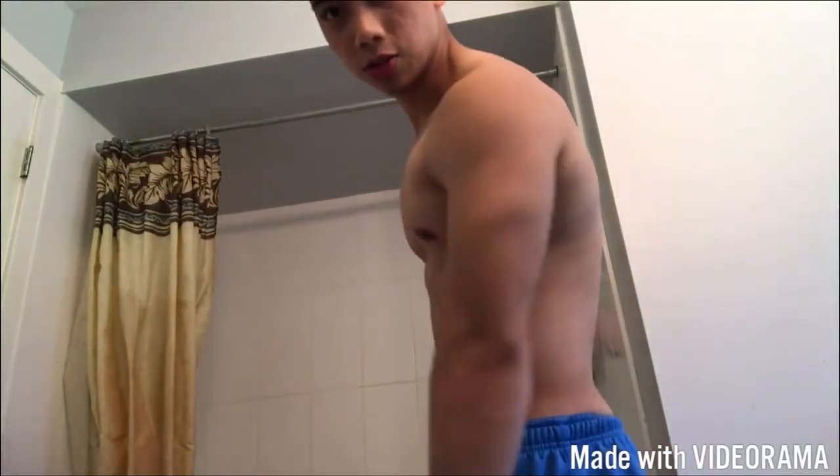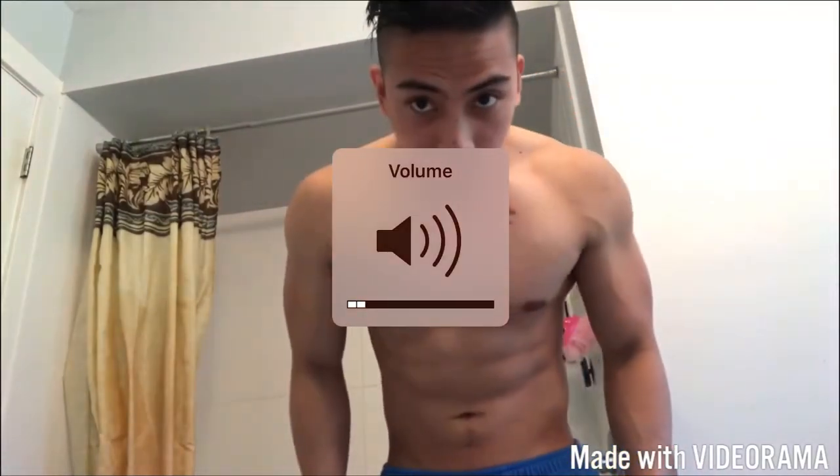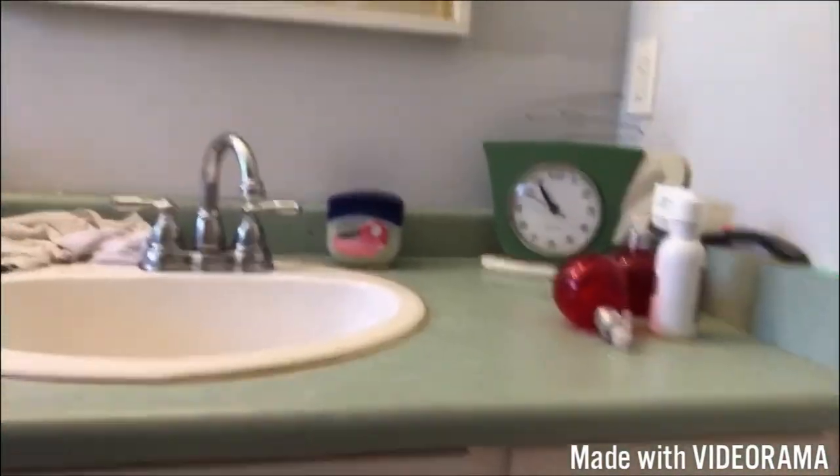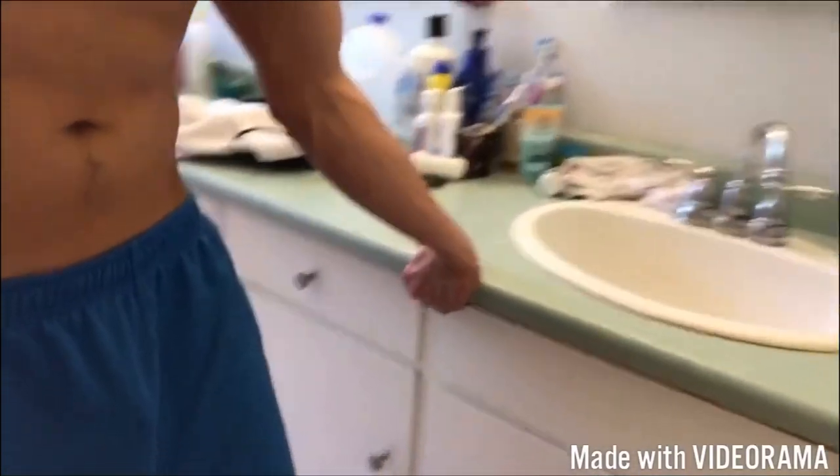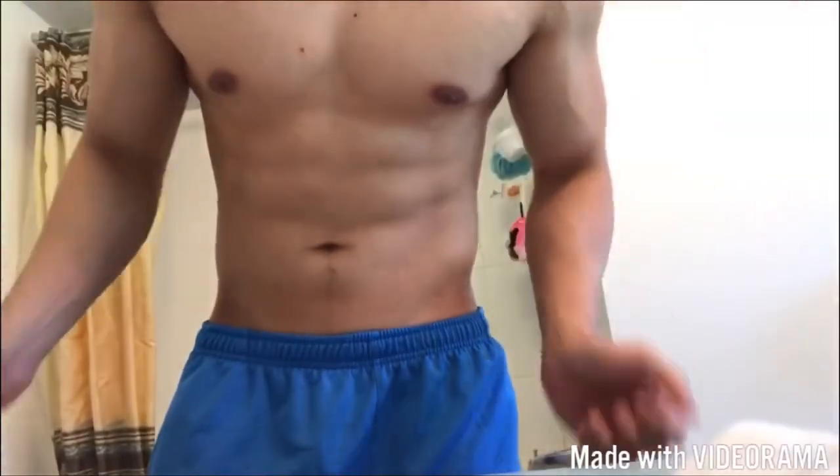I'm going to teach you how to work out your chest in the back. If you're feeling tired and you don't want to go to the gym, just do it in the water. Guard it to the chest, do 3 to 4 sets, like 50 reps. We'll do reverse grip, and you're going to target your chest. 50 reps for 4 sets.